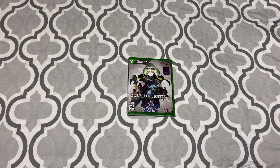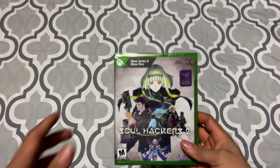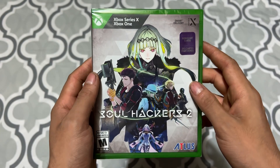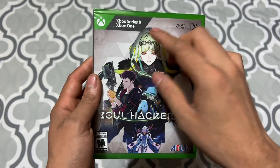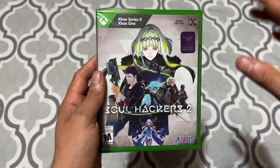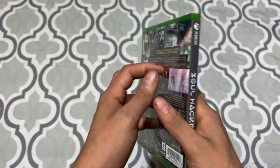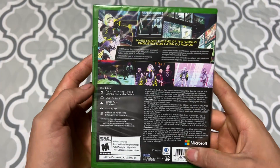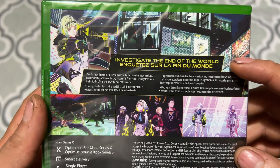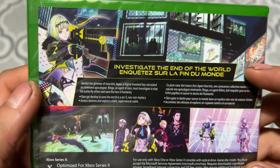Welcome back to the channel. Today I'm going to be unboxing Soul Hackers 2 — it just came out today, so let's see what's inside. I got this one with bonus art cards inside. I got it for the PS5 and Xbox. This is my copy; the other copy is for my brother and it's still not here — it's going to be here on Monday, but for now we got this.